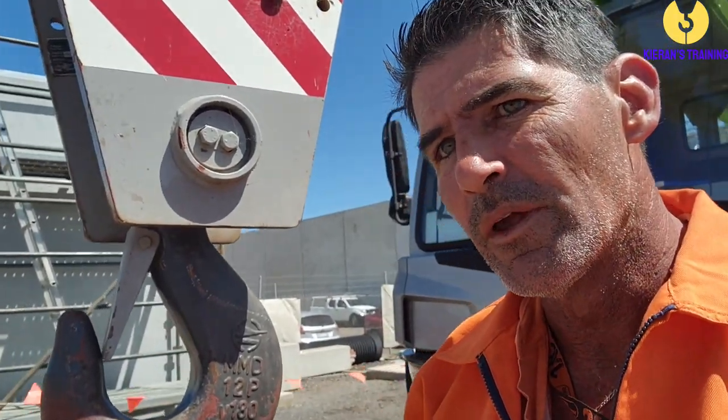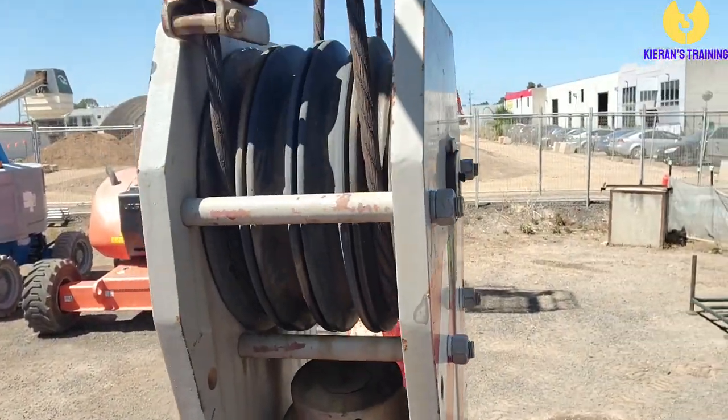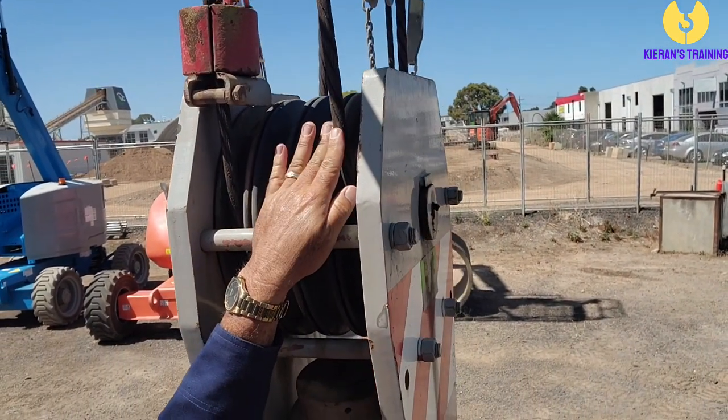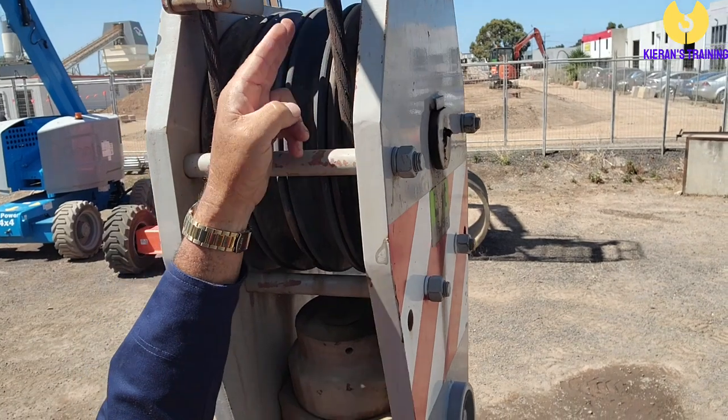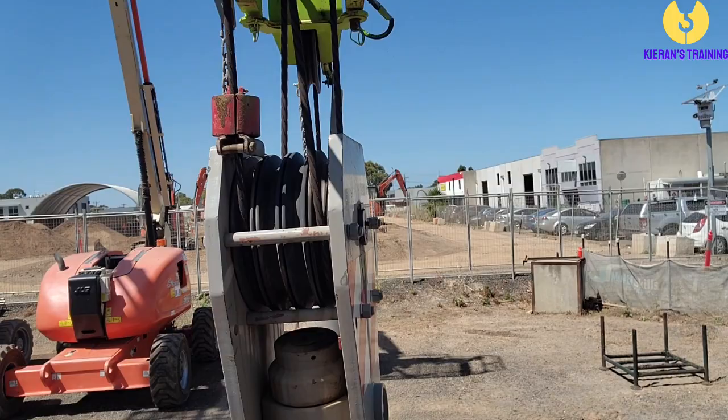Another important thing we need to know about the hook block is how many parts of line we have in the main hook, because that's going to determine how much we can lift. Looking up here, we have one, two, three, four parts of line. The rope goes up and around until you have four parts of line in. This crane has a line pull of 4.5 ton on the winch, so with four parts of line — four times 4.5 — we can currently lift 18 ton.